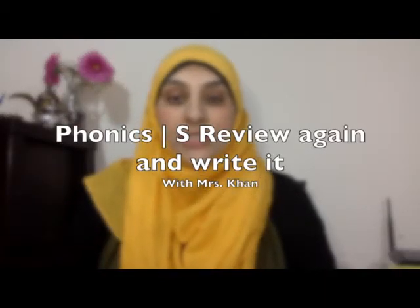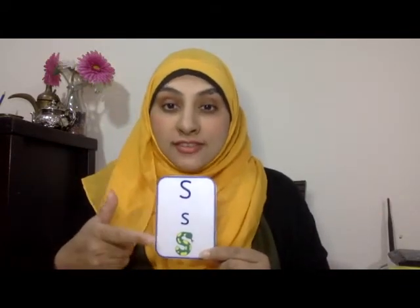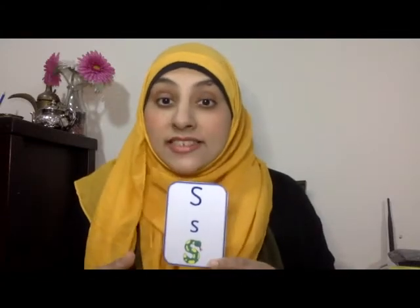Hello children, it's phonics time with Mrs. Han. Now remember the phonics we did this week is like a snake.